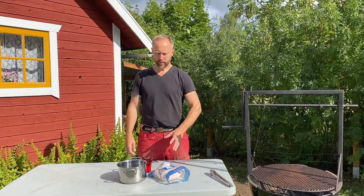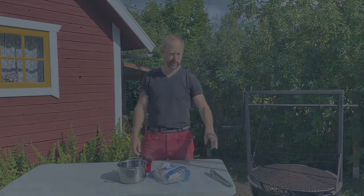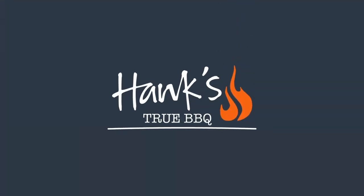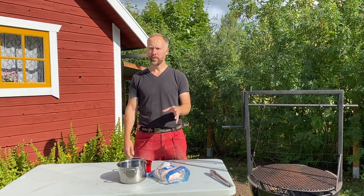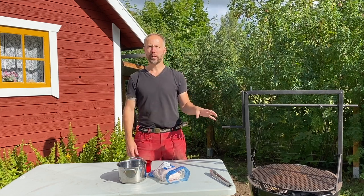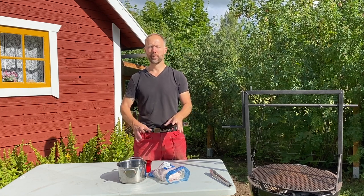Hey folks, today we're going to be grilling some chicken on the Santa Maria accessory for my kettle. The big difference compared to most of the time I cook chicken is we're going to cook it over direct heat. Even though we cook it over direct heat, it's going to be medium heat because otherwise the chicken is going to dry out. I'm going to show you how.